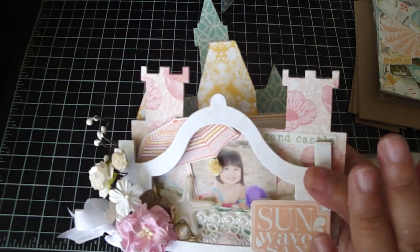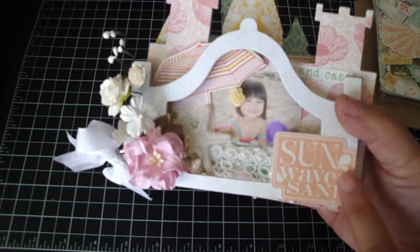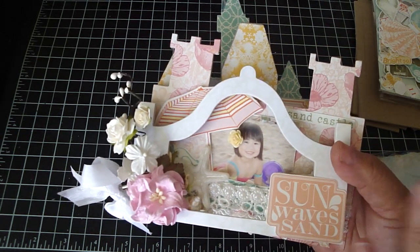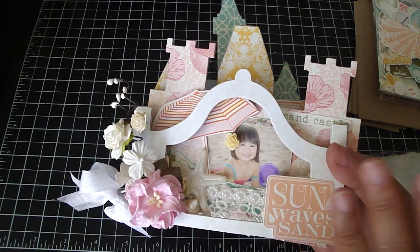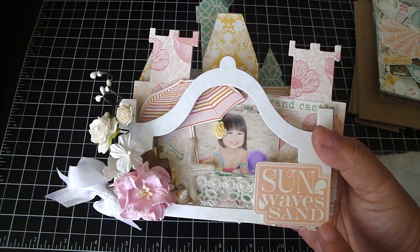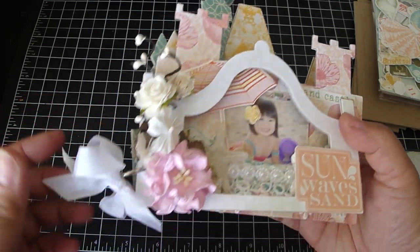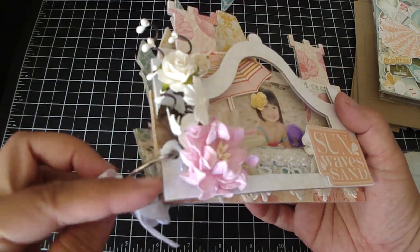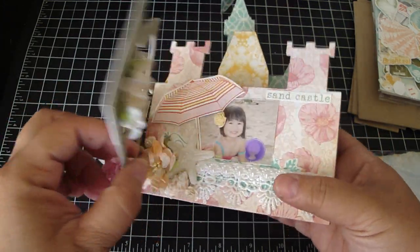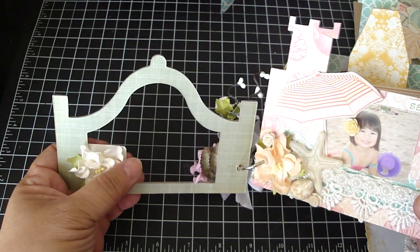I covered all the design paper on all the chipboard pieces. This is the cover here — this is one of the die cuts. I didn't do any distressing on the edges of this album because I love the paper and I didn't want it to look distressed. This says 'sun waves sand.' I added some Iron Roses here, plus a one-inch binding ring and some extra large white eyelets. Then I added some white seam binding on the side, and an Iron Roses flower to cover the die cut piece.